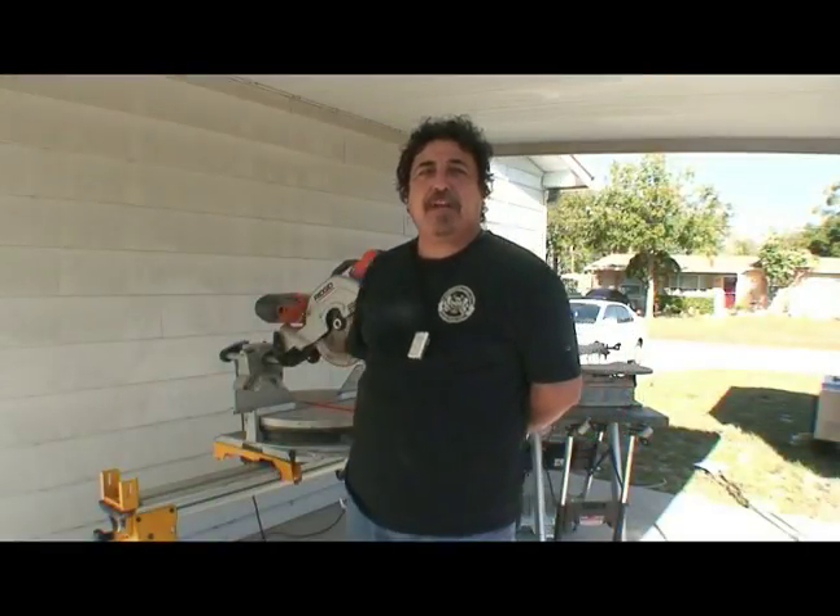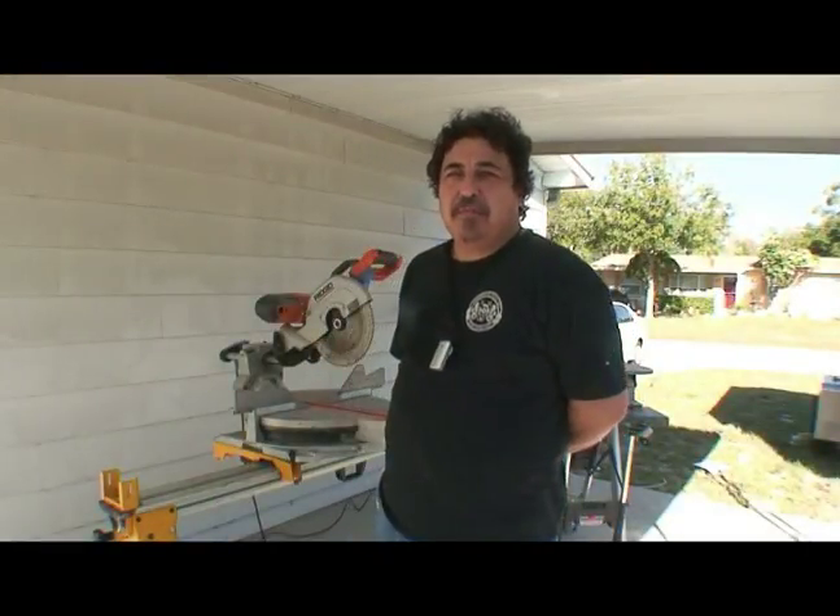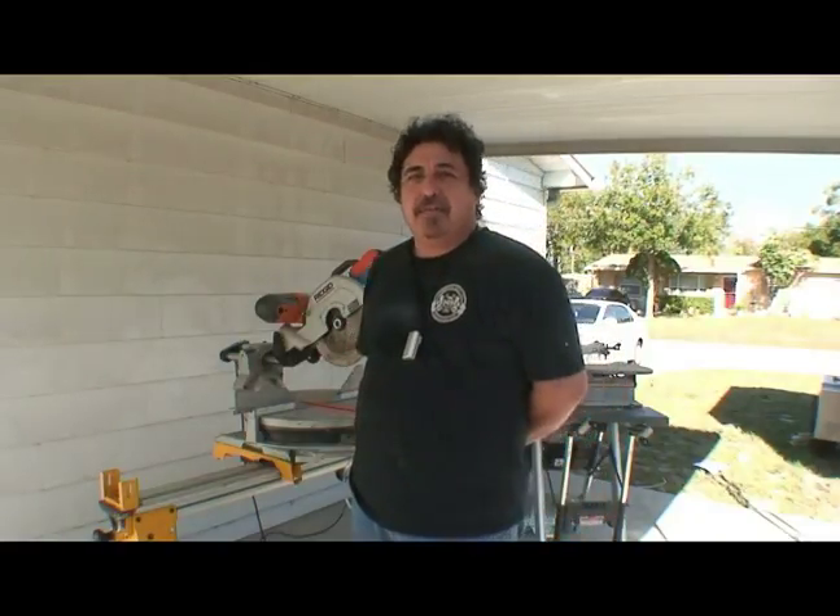Hi, this is Ed Reyes with Master Builders from Tampa, Florida. On behalf of Expert Village, this is how you use and maintain a miter saw.